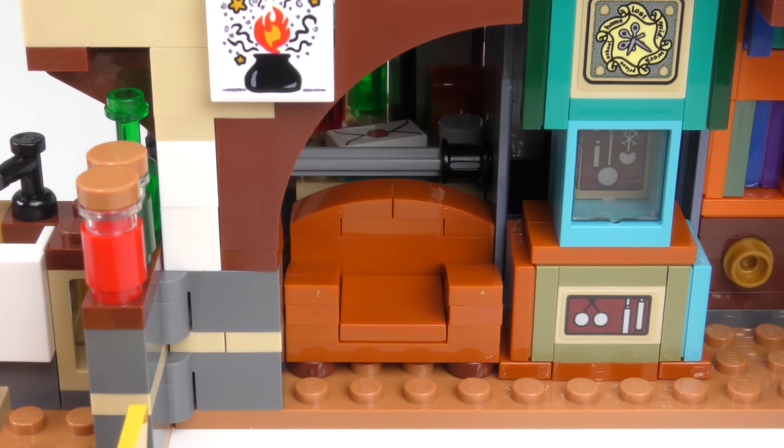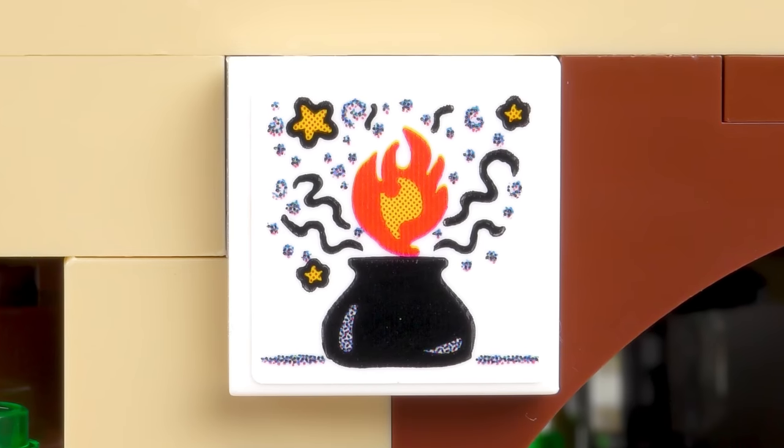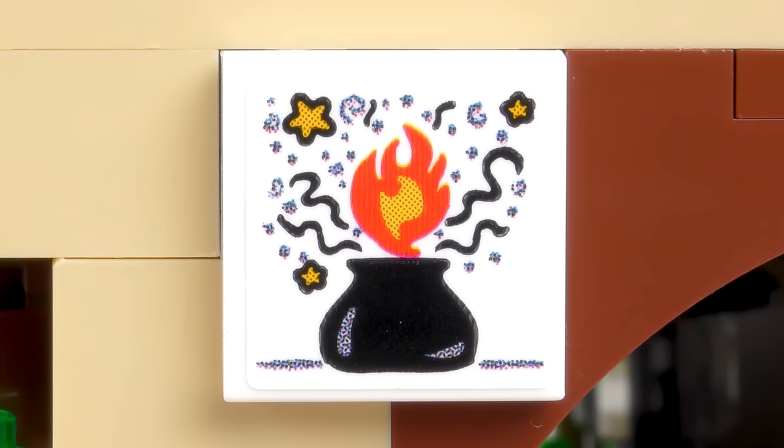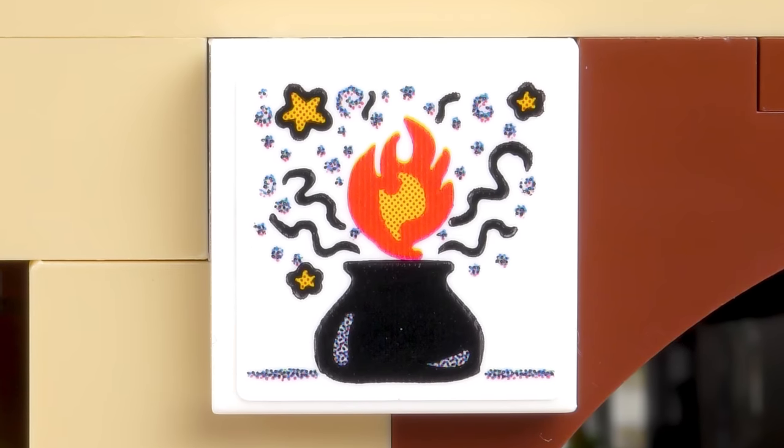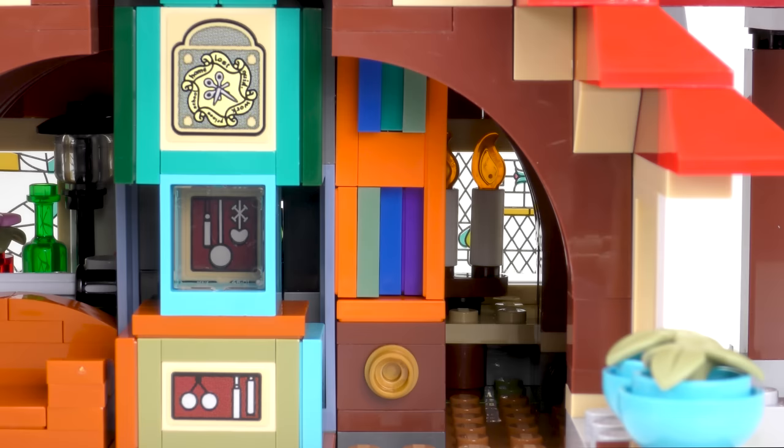Next to the clock we have a comfortable looking armchair and up on the wall some kind of artwork depicting a cauldron boiling up a potion complete with flames and stars. Tucked away on the right hand side of the clock, in the dark, is a thin but perfectly functional set of bookshelves.